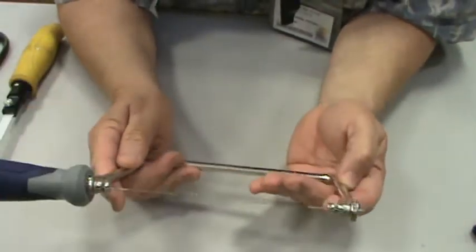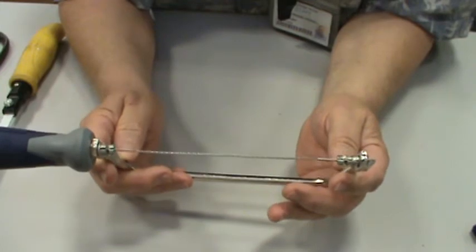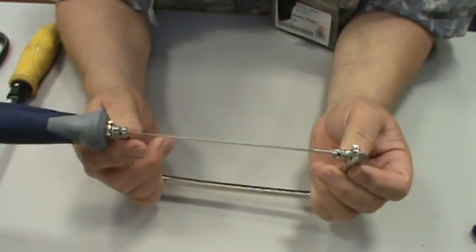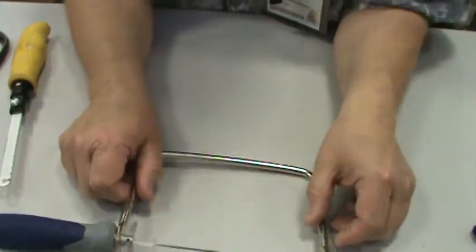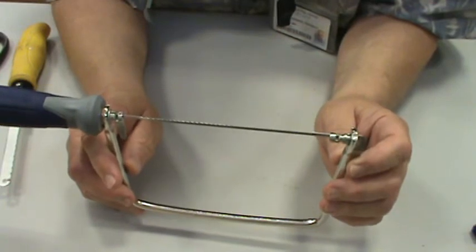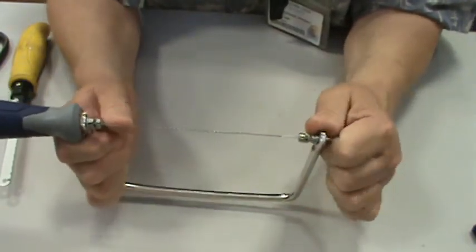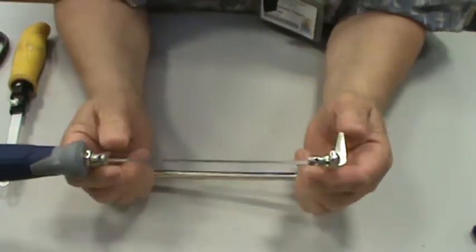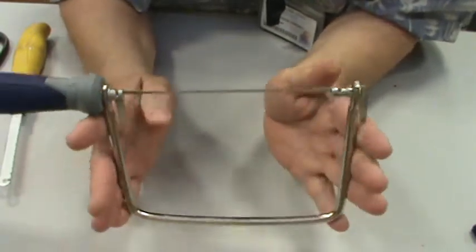This is called a coping saw. Coping is the decorative piece of wood at the top of a roof. If you look at some older houses, you'll notice wood towards the peak of the roof with decoration — that was usually created using a coping saw, because that piece of wood along the ridge is called the coping. This saw can be turned so that you can cut irregular lines — curves — in wood.